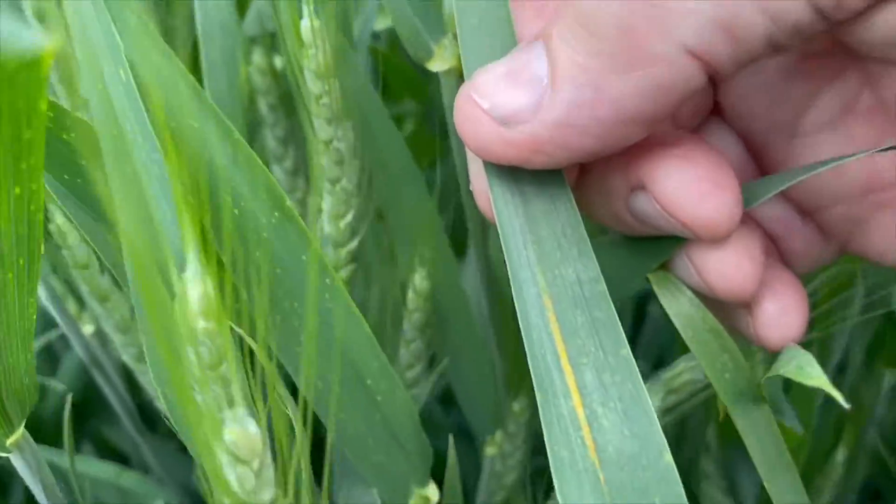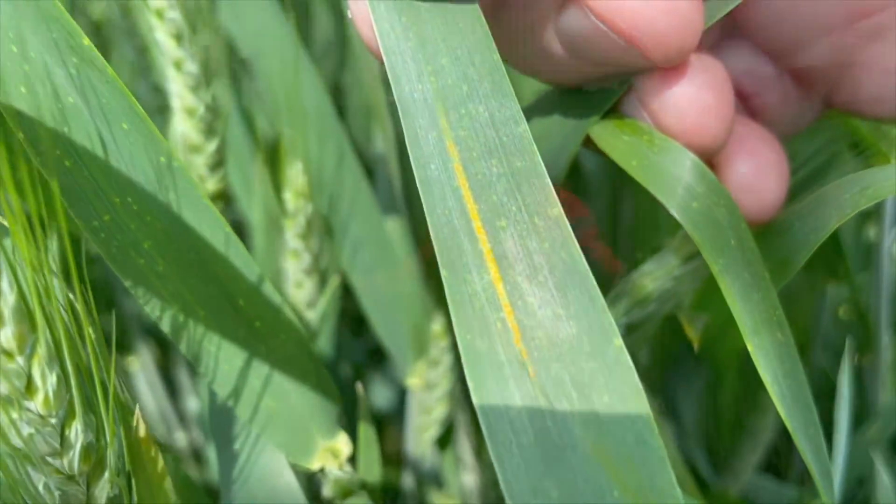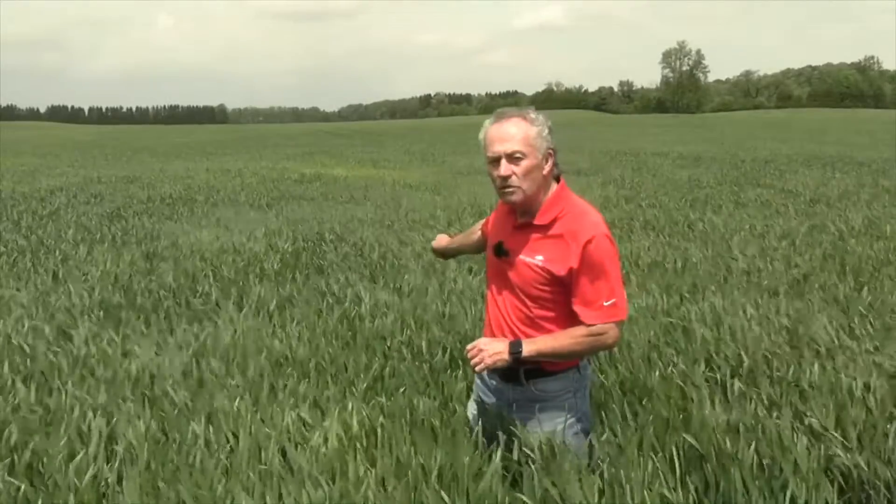We knew it was coming. It's really hard to scout for. You can walk through the field and when it's just the individual lesion, it's really hard to find that one lesion. But if you miss it — and by the way, I scout this field, I try to do a good job, and I missed it. The first time we saw it was just that yellow spot. As soon as you see that, you have to get out there, you have to look, and you need to spray immediately if your T3 fungicide is not within three days.